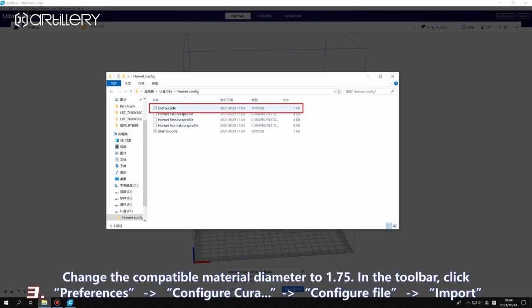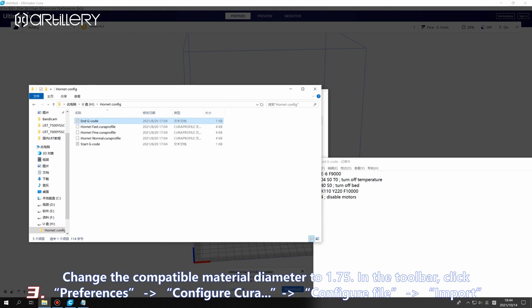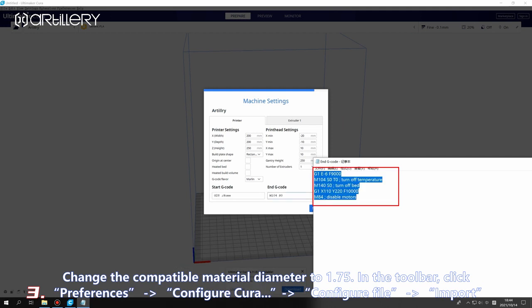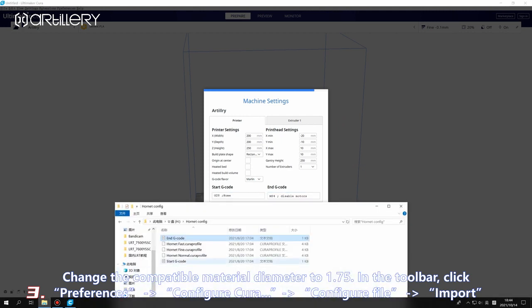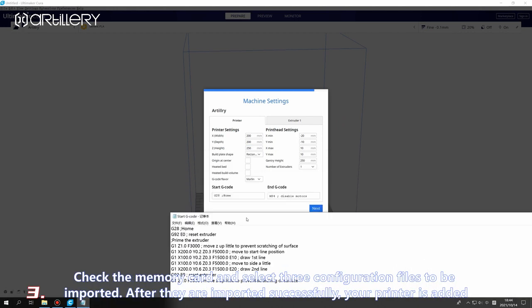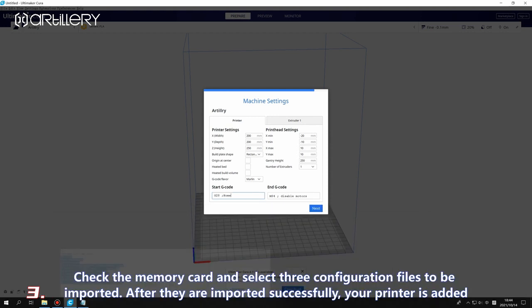Change the compatible material diameter to 1.75. In the toolbar, click Preferences, then Configure, then Configure File Import. Check the memory card and select the three configuration files to be imported. After they are imported successfully, your printer is added.